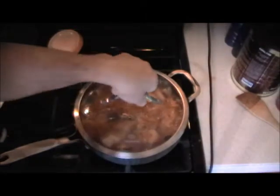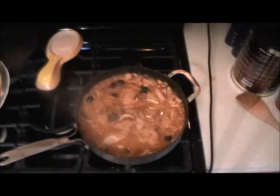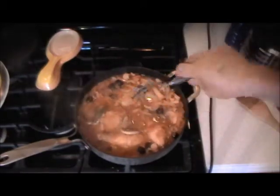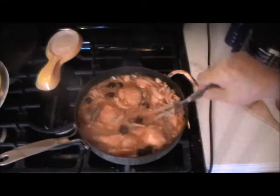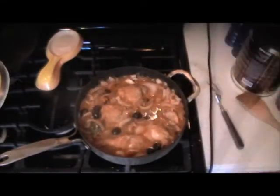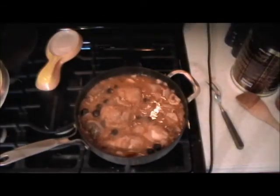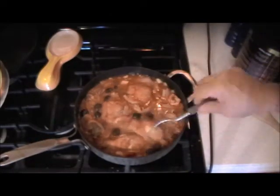It's been 20 minutes, so let's check the chicken. I did turn it after 10 minutes — we're going to go another 10 minutes because I want it falling off the bone. Well, another 10 minutes has passed — let's look at that chicken. After putting it in — oh, that feels good, that's nice. So it's been half an hour total.